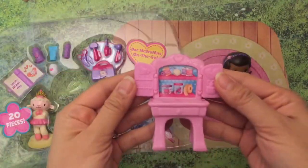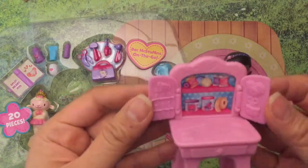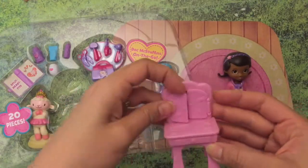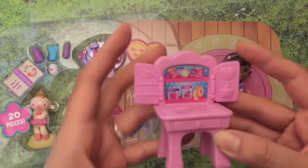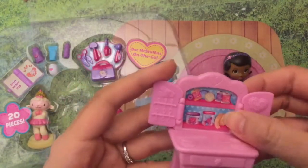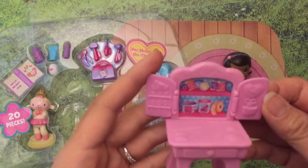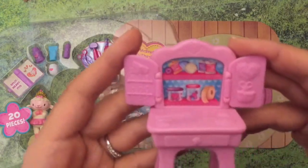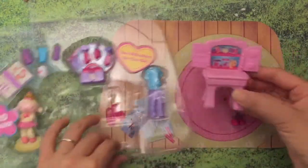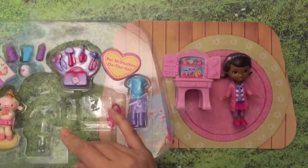Here we have this little table where she performs all her work. You can see little scissors and there's like a roll of band-aids, and probably some candy that you get after you go to the doctor. And she has some yarn and string, probably for how she mends her little toys.